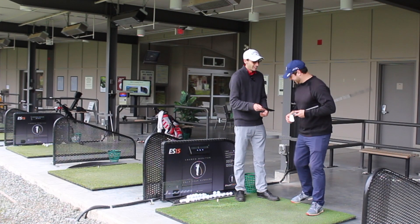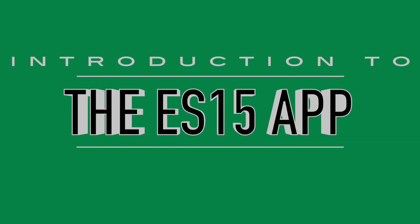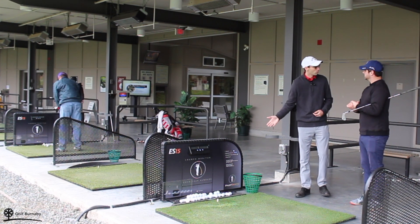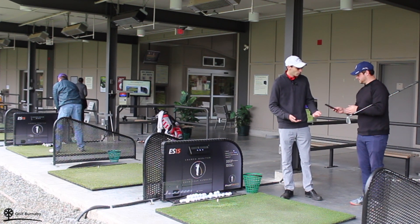Wow, that's actually really cool. Well, you know you can actually connect this ES15 to your phone. I had no idea. Do you have your phone on you right now? I do. Can you unlock it for me?